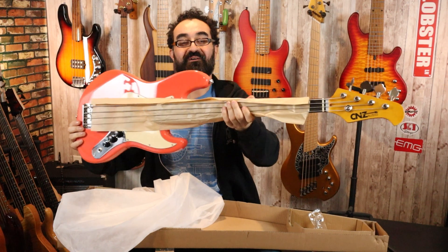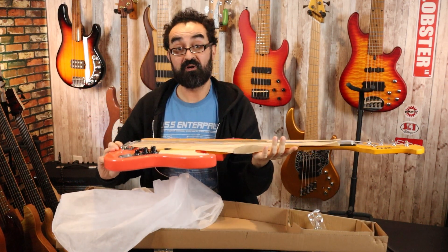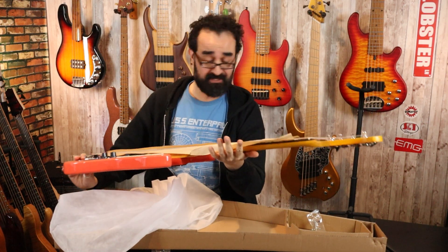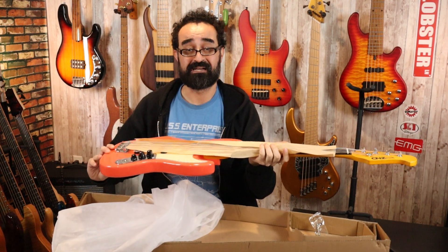Here it is, our CNZ Mini Jazz Bass. Overall I'm already really impressed with the build quality and the finish of it thus far. Let's finish unpacking it.